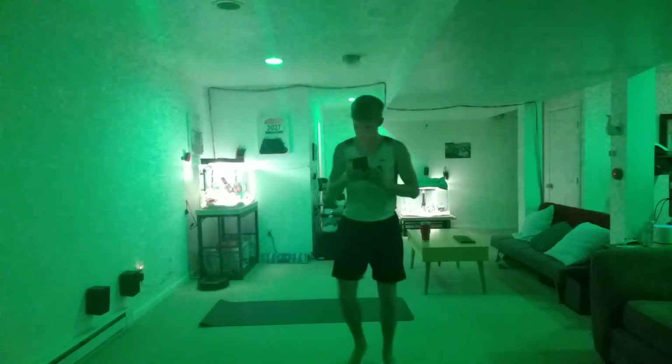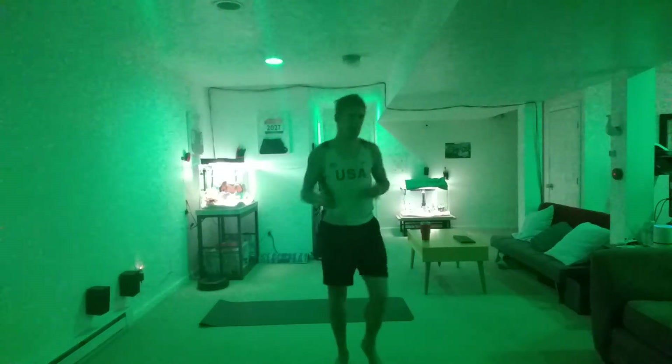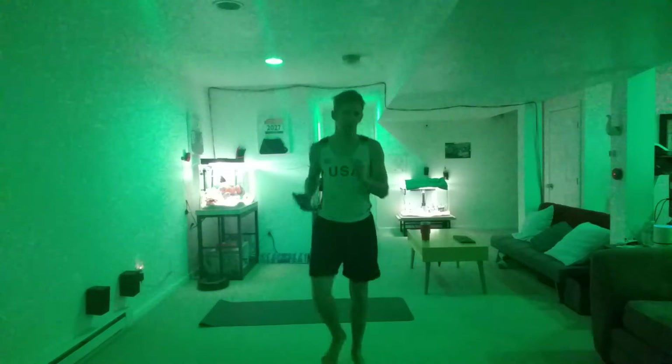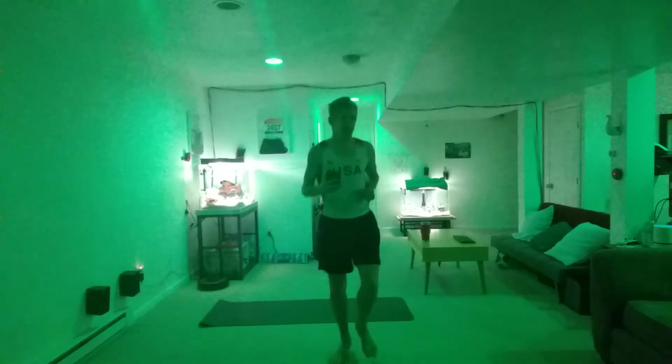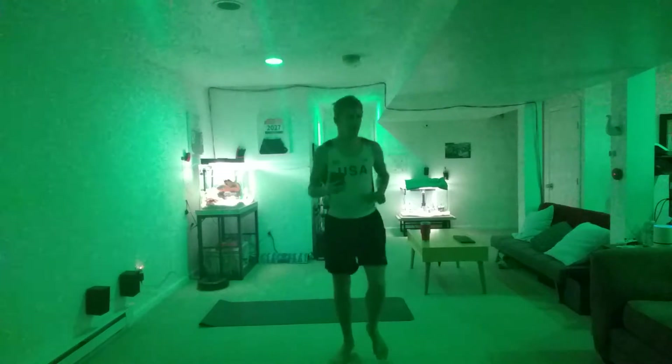All right, crew. For about a minute, let's get up and get walking together, all right? Come on now. Get some walking, get some jumping jacks, and we'll get going, all right? Nice knees — just want to get your body moving and grooving, all right?